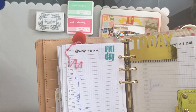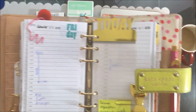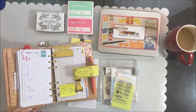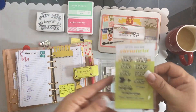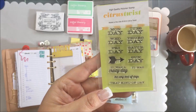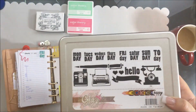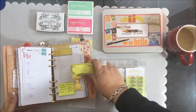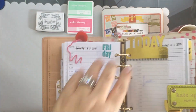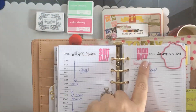I even posted in one of the groups asking where to find a day-of-the-week stamp, and people were giving me ideas. Then I thought, wait — I have so many stamps, I'm sure I have one! I found one from Citrus Twist Club: Monday through Sunday, right there in my stash. So I was able to use not only my roller date but also the day-of-the-week stamp from Glitz, which I really like because I can stamp it in different colors.